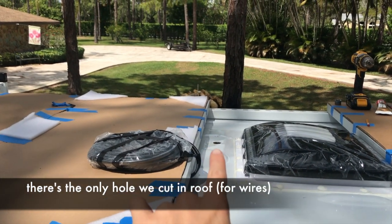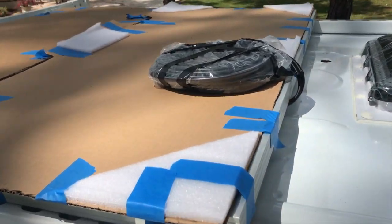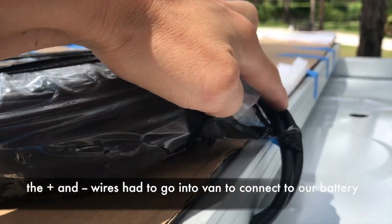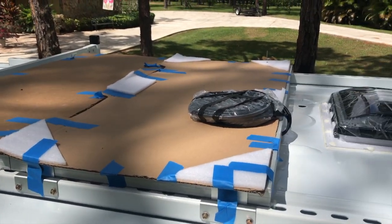We cut the only hole required for our whole solar setup right here in the roof, because these two wires have to fit into the van to connect to the battery so the solar panels can do their job and charge it.